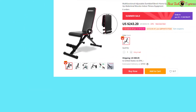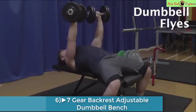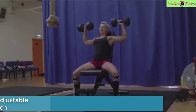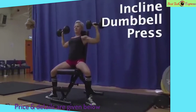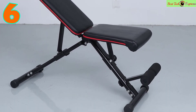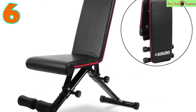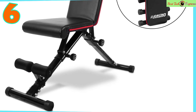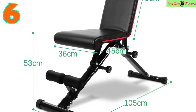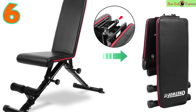Number 6 is the multi-functional adjustable dumbbell bench — a home gym foldable seven-gear backrest sit-up abdominal muscles indoor fitness equipment by brand OneTwoFit. Made of high-quality steel, leather, and thick foam cotton, weighing 15 kilograms in black and red. It offers a two-plus-seven position adjustment for a variety of fitness solutions.